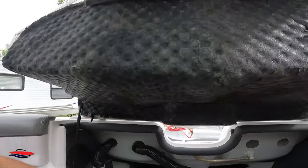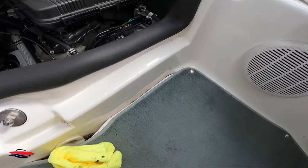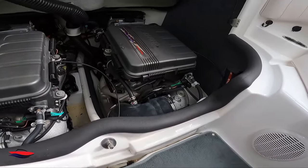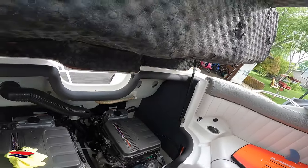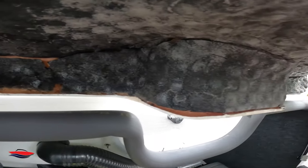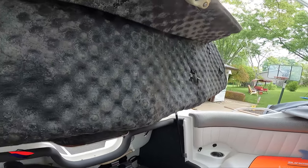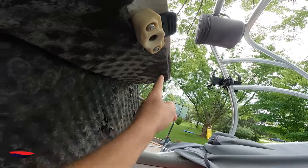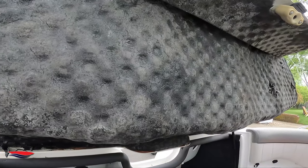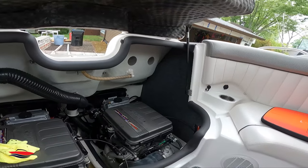I bought mine at Menards. It did not make a difference in closing the hatch. What it did do — you can see all the black residue — since I put this on it's now making contact with the factory sound deadening material, and now that it's making a good seal, it's causing that brittle factory material to flake off.